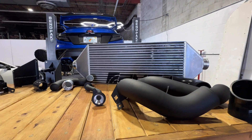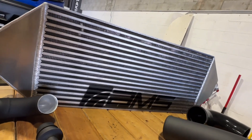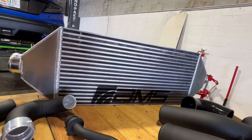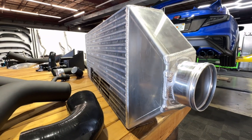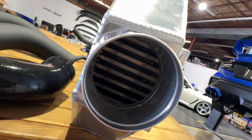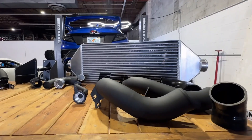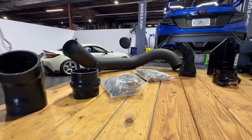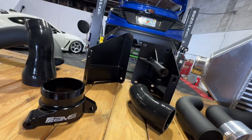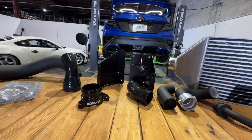Let me introduce you to the AMS Performance front mount intercooler for the 2022 and newer Subaru WRX. This intercooler core is designed with precision and built for maximum efficiency, featuring a massive four-inch thick intercooler core. The kit comes complete with three-inch intercooler piping, CNC billet connection flanges, top-tier hose clamps and hardware, plus custom silicone couplers.